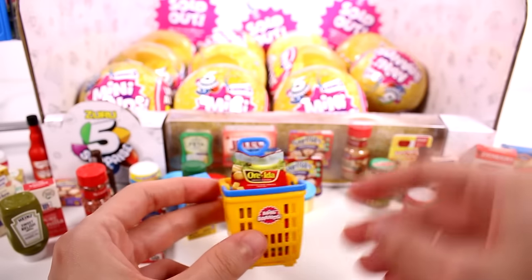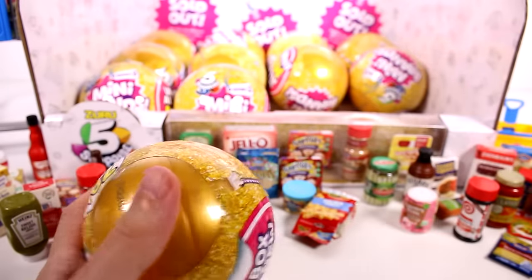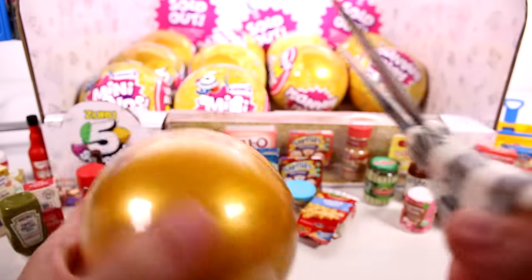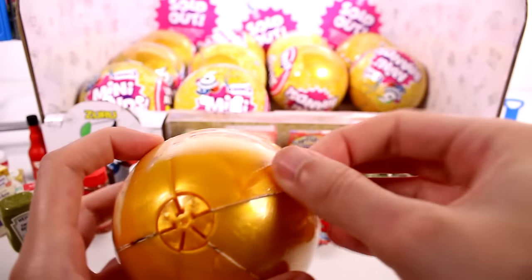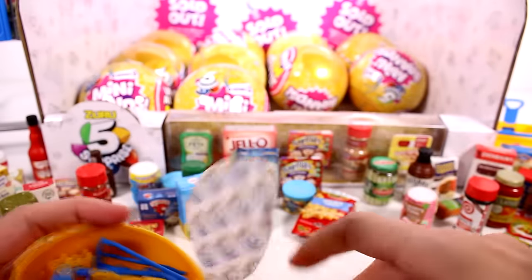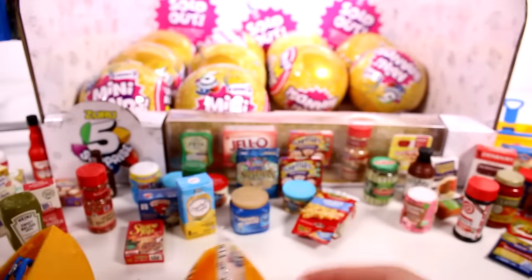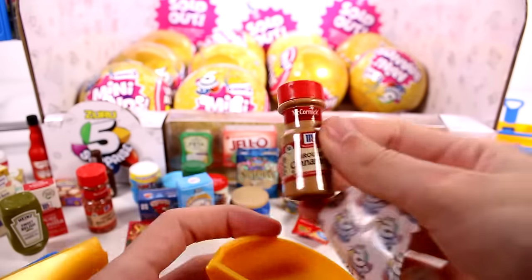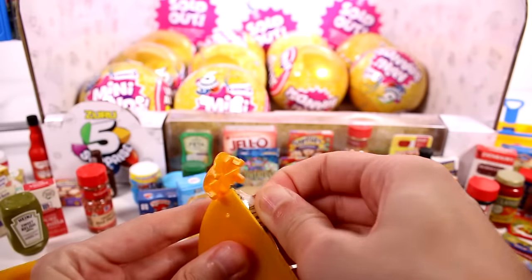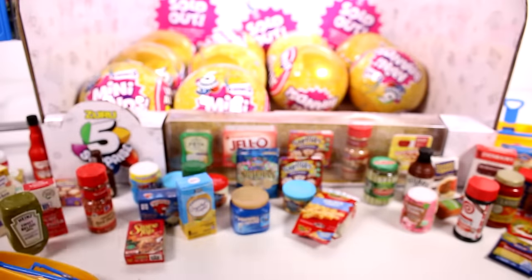Moving on — I'm still hoping to find the paper bags. Opening the next capsule, we get another accessory — this time the shopping cart! Along with a duplicate chicken stock, ground cinnamon duplicate, and stove top stuffing mix duplicate.